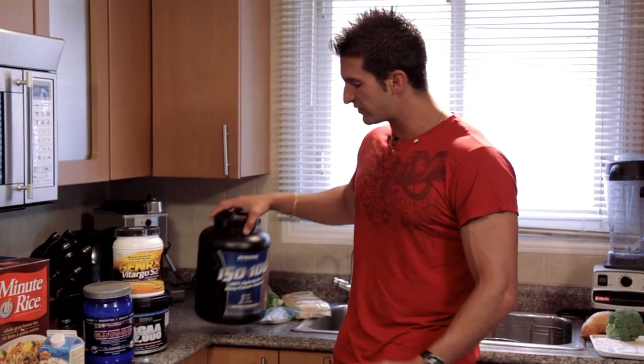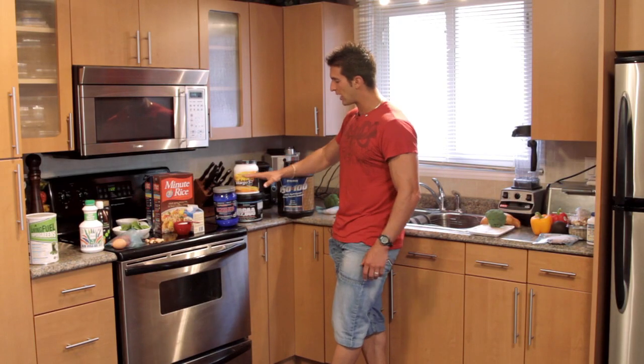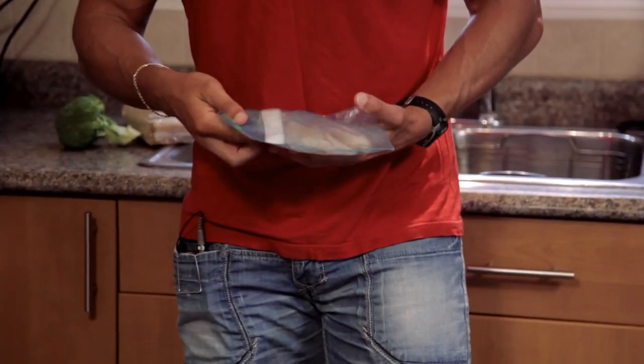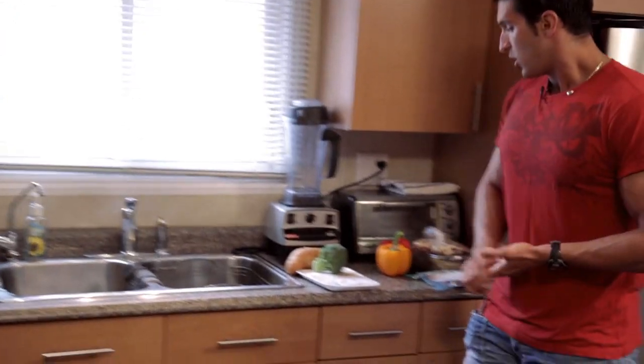I have two scoops of this, which is about 40 grams, 15 minutes after that — and this all happens within the car ride home. As soon as I get home or in the car ride home, I always go with some form of white fish. I like to rotate around, but fish is very fast digesting so I want it in my bloodstream fast.